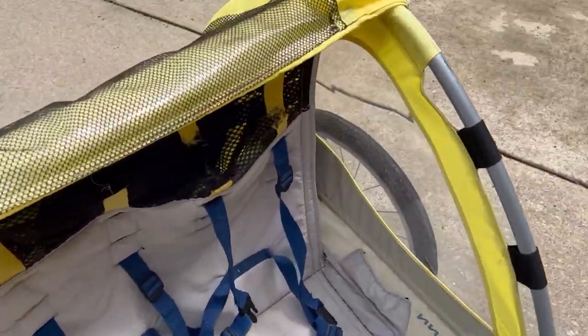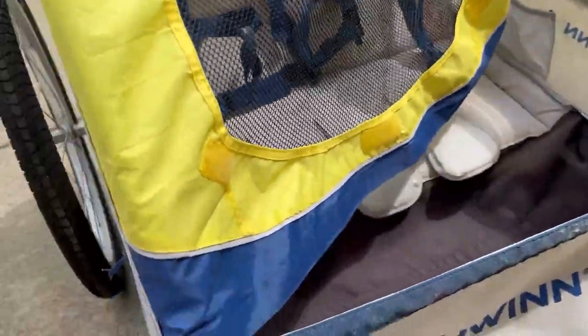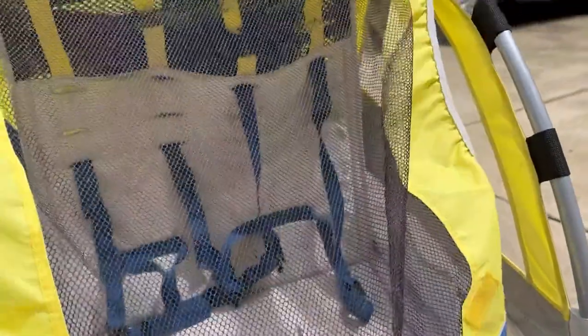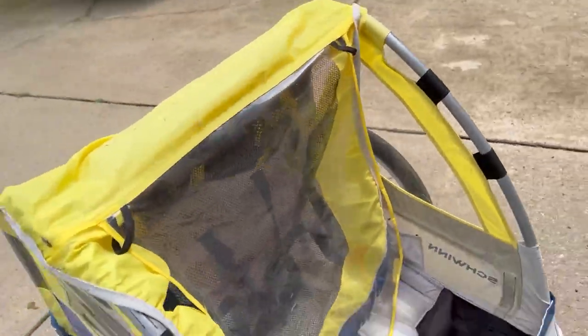Something else I love about it is it has this mesh part that just comes down and you button it on via these buttons on the corners, just to keep bugs from getting up in their face. And if you really want to keep the wind out or if it's slightly drizzling, it has this plastic cover right here to protect them from the rain.